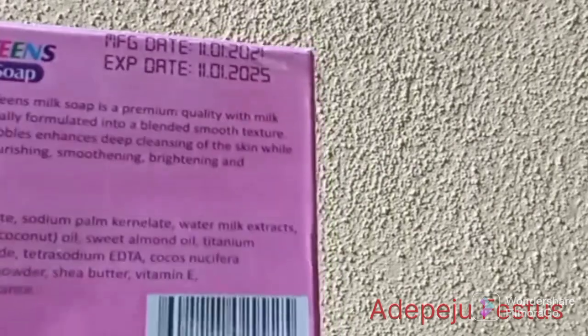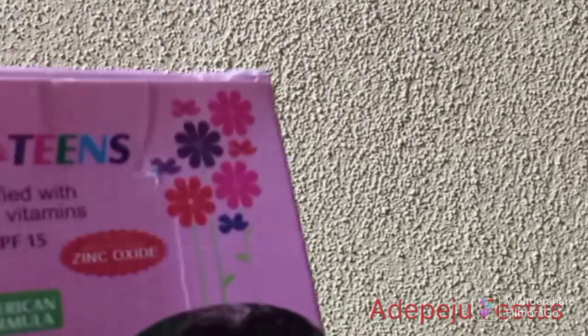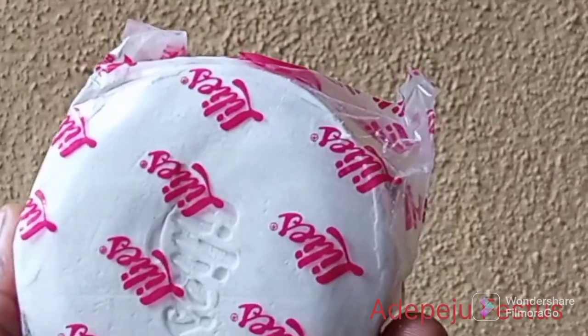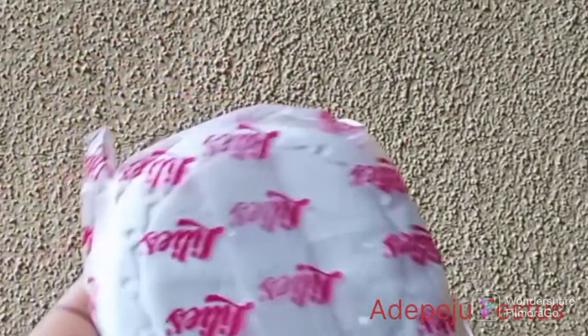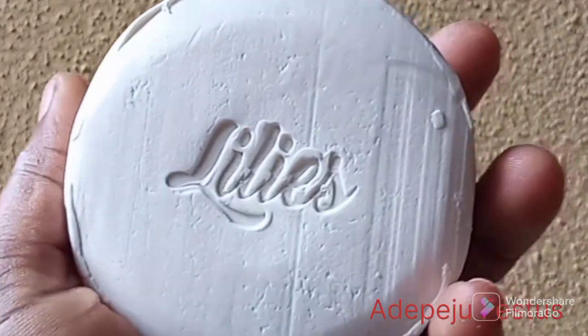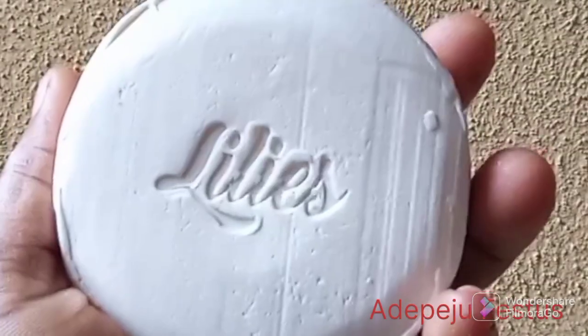This is the tablet soap I mentioned in my Lily's kids and teens milk wash review. This is how the tablet soap looks like. I will take it out of the pack and show you. This is it — as you can see, it has 'Lily's' engraved on it.